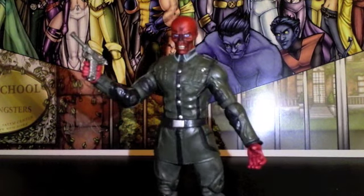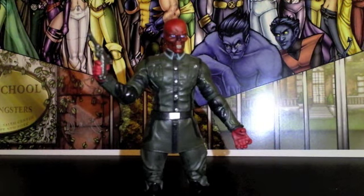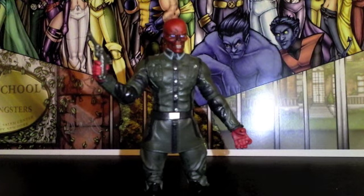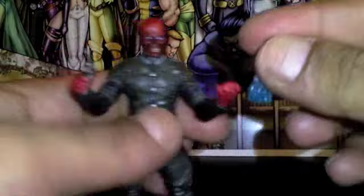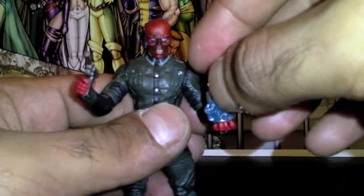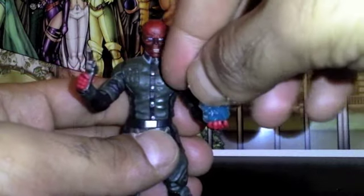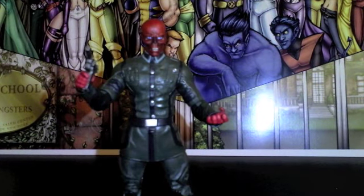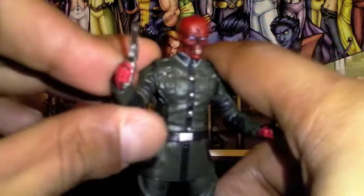Definitely pick him up guys — solid figure. If you're looking for a villain for Captain America or just another villain in general, he is really cool. He also comes with this little energy thing — I'm not sure exactly what it is, someone out there might know. It does sit in his hand, kind of. And he also comes with a gimmick gun that blasts something out — real stupid, I already lost it. Not worth it. Keep him with the Luger; it looks a lot cooler.